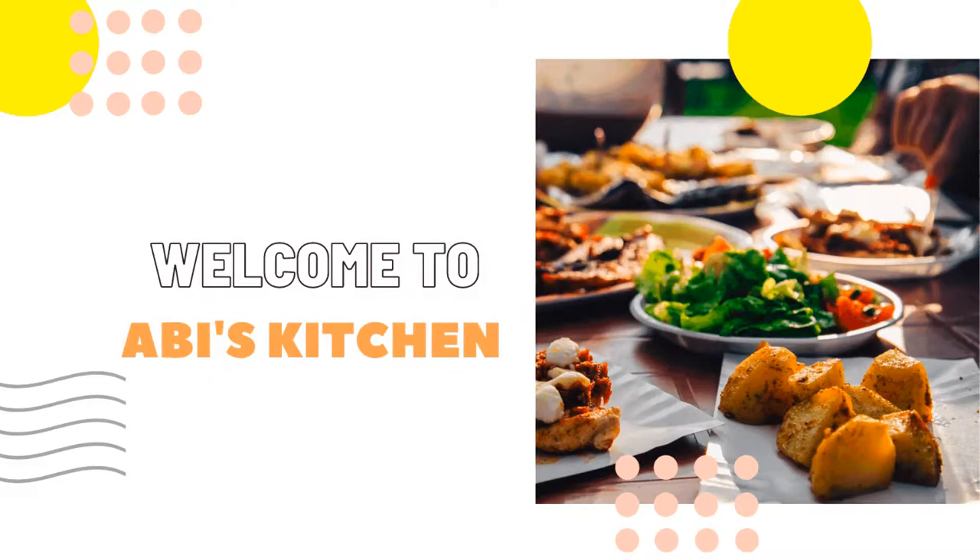Hello viewers! Welcome to Abyss Kitchen. I am going to give you tips about wooden spatulas. We are going to show you how to use them. Let's see.